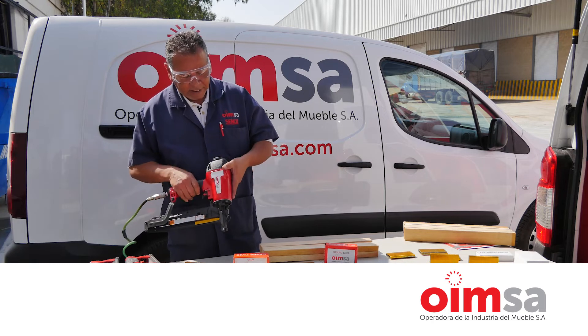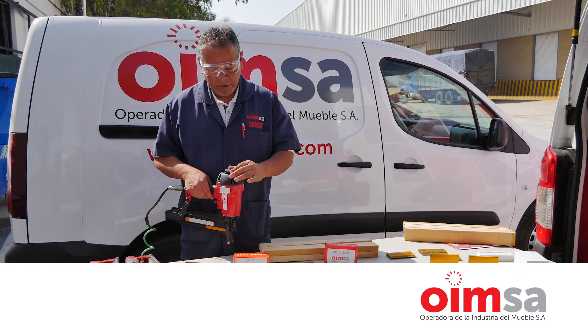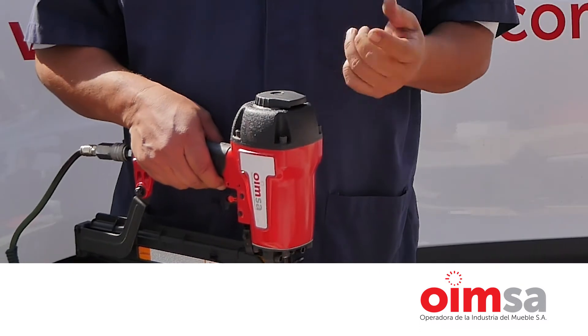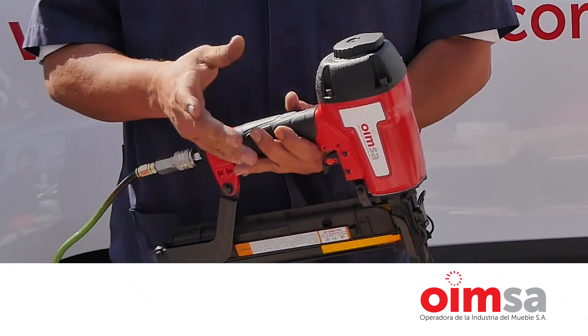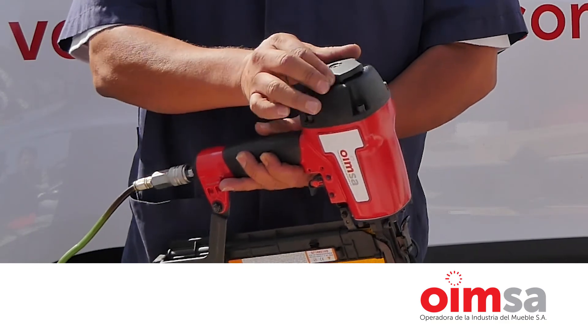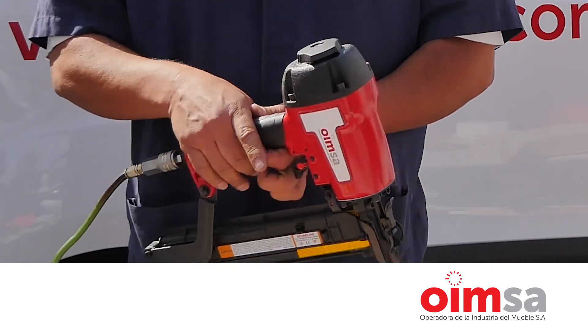Otra característica de esta herramienta es el desviador de aire. En los otros equipos hay que quitar un tornillo para poder aflojar el desviador. En esta ya no hay que hacer eso. Manualmente, sin aflojar ningún tornillo, se hace el movimiento para desviar el aire a la posición que el operador requiera.